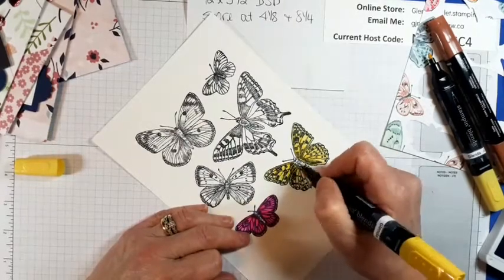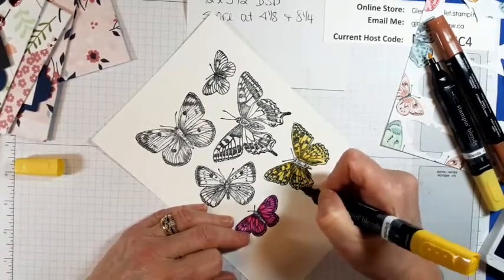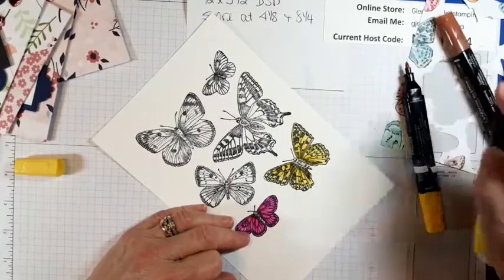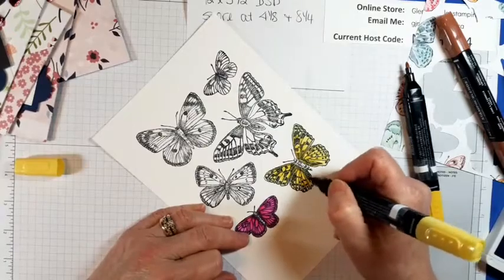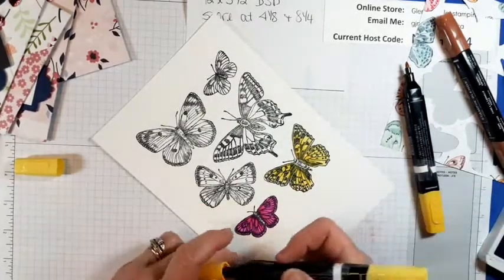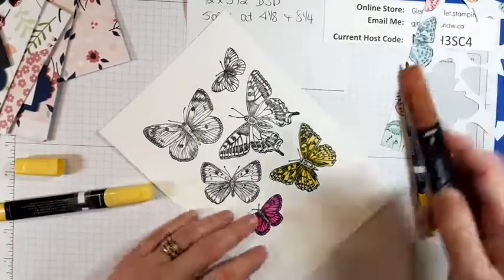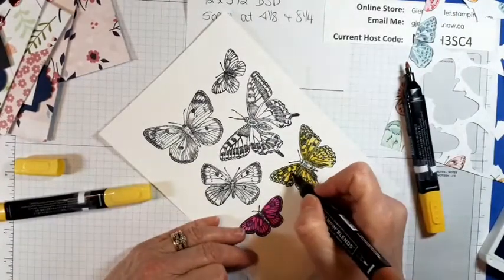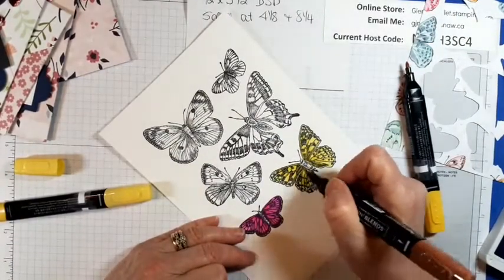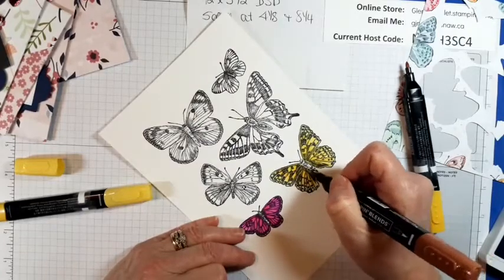So this is a daffodil one — pretty, pretty, pretty. Look how easy they are to color. If you want to get excited and add different colors in, you could spend a lot of time doing butterflies. I'll add a little bit of Cinnamon Cider there just for a little bit of interest.